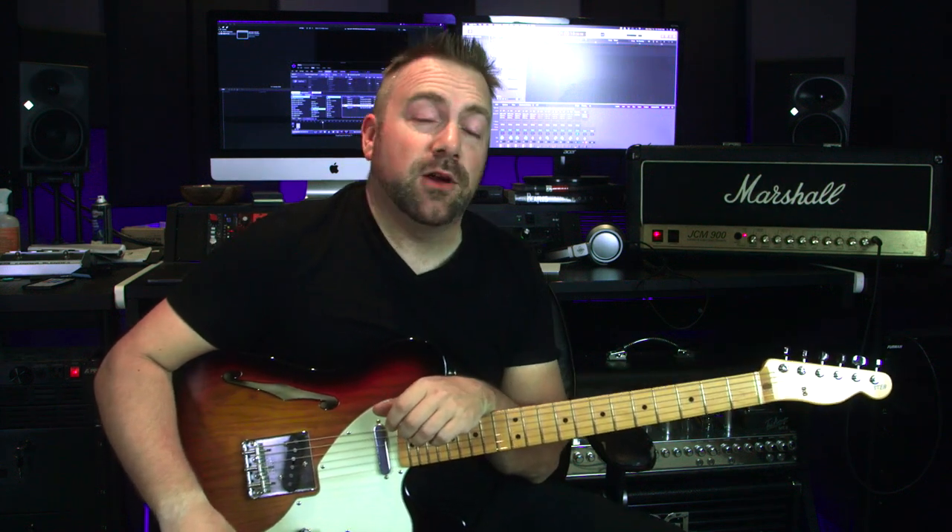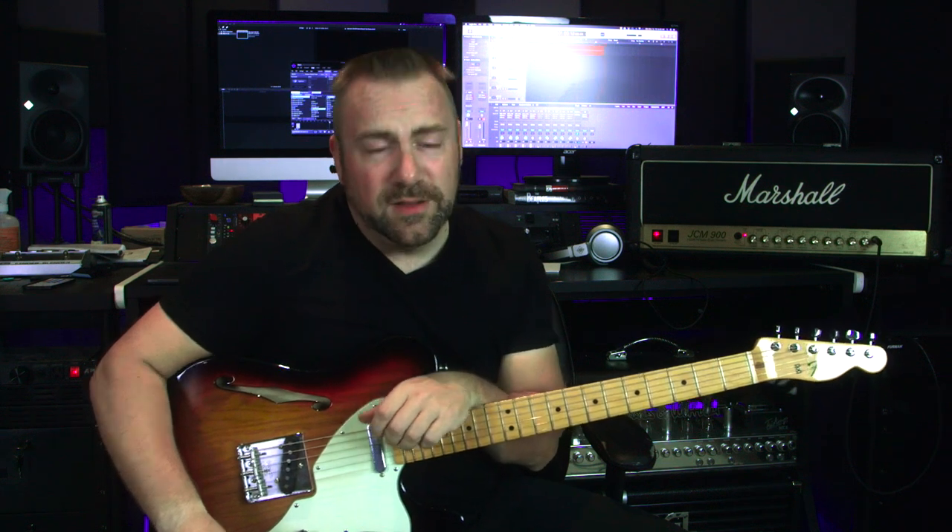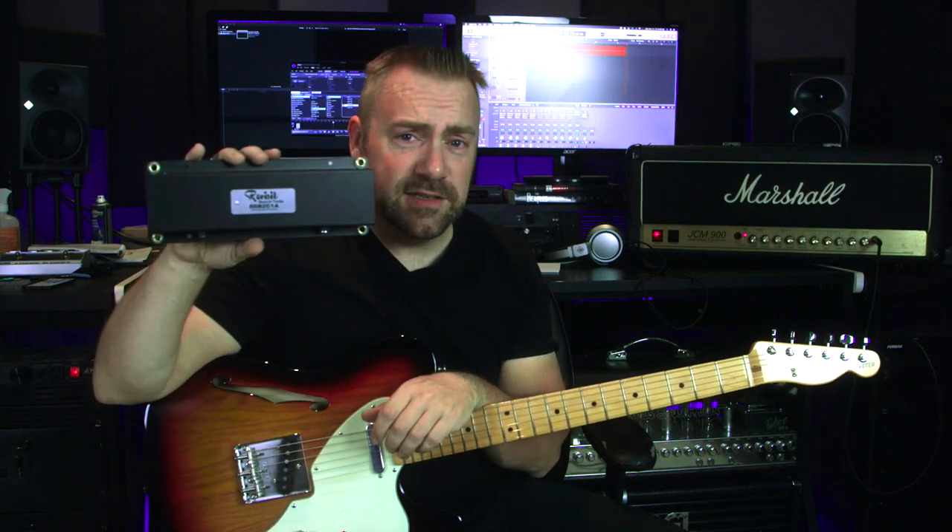Today on Tricro Studios, we replace the reverb unit in my Marshall JCM 900 4100, the dual reverb, with a new reverb tank.